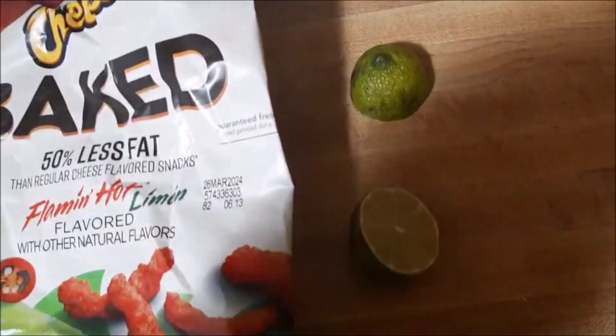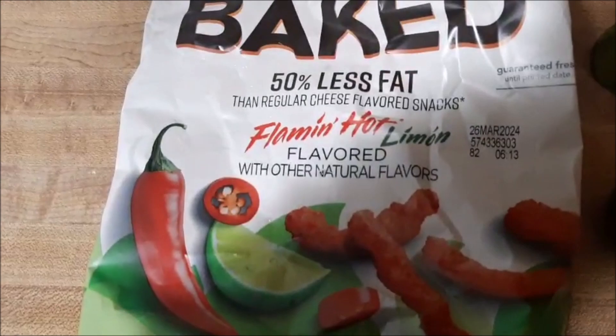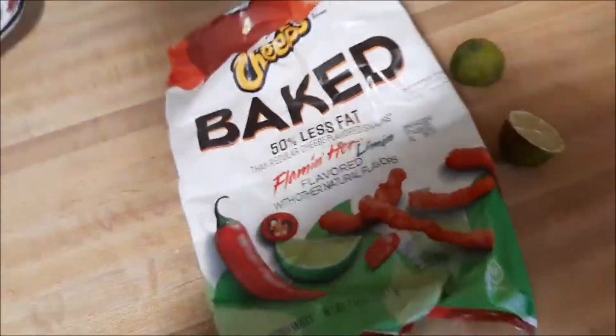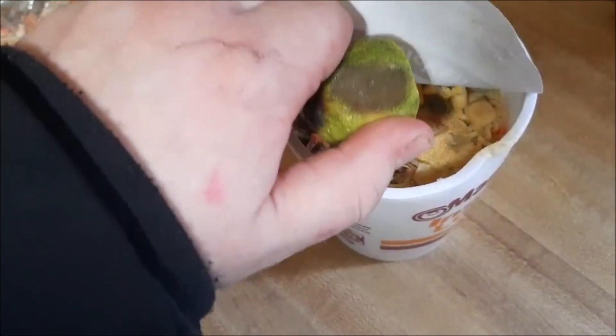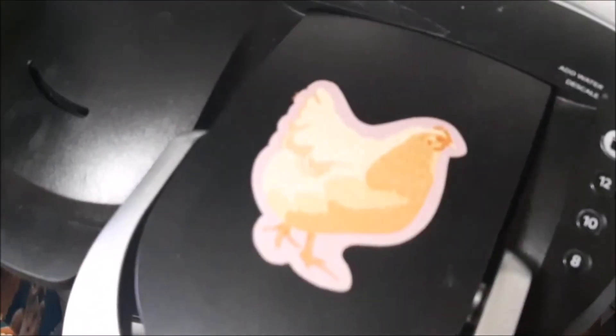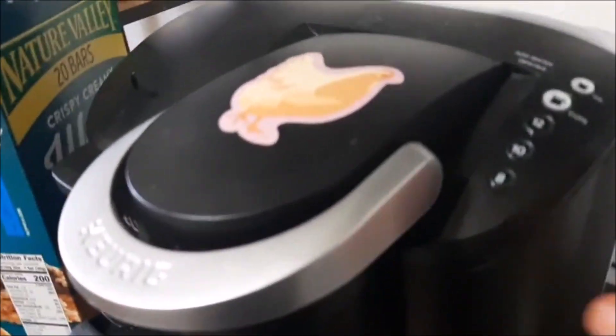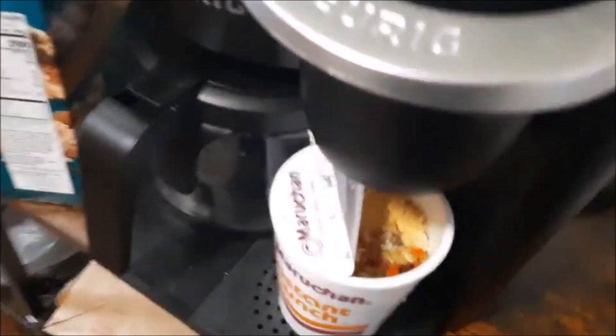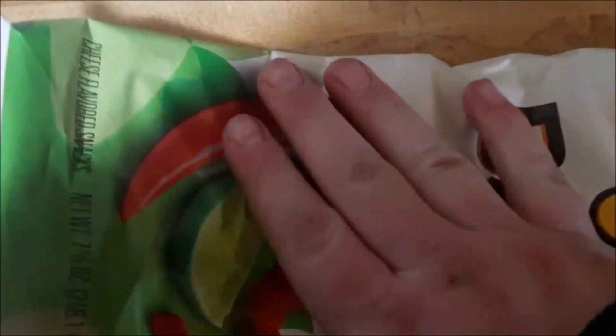Forgot — you're also going to need half a lemon and Flamin' Hot Cheetos. Lemon, 50% less fat because we're on a diet, okay? Then what you're going to want to do is squeeze your lemon. Then just like that, we set it to cook on this coffee maker — it's got a chicken on it. Put that on there like that, and then we start it. Put like 10 ounces in it. Take some of these Hot Cheetos and we're just going to mush them up.